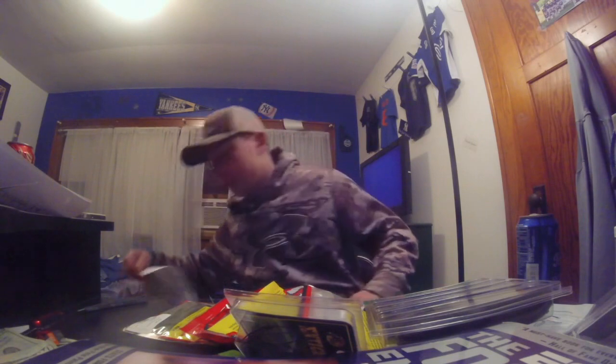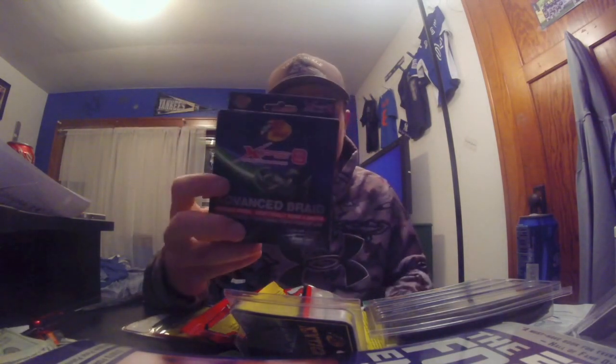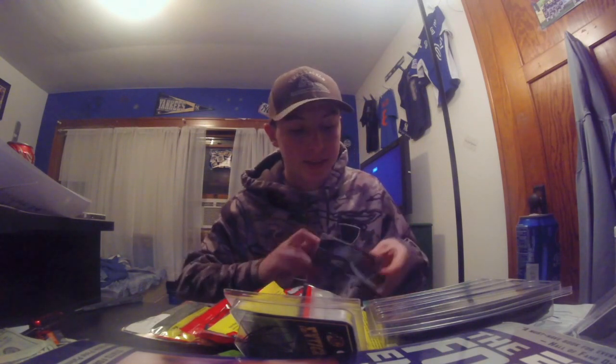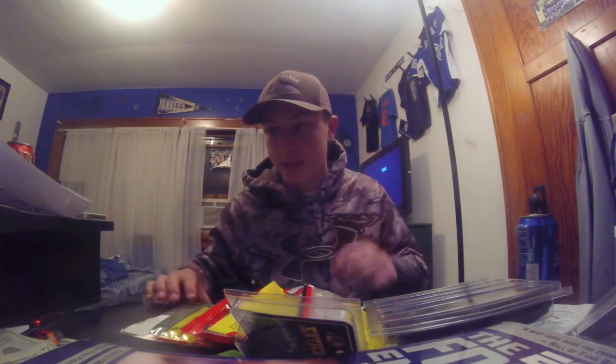First off we got the Bass Pro Shops XPS 10-pound braid — nothing special there. And then second off we got some Sunline Shooter fluorocarbon, I think that's an 8-pound test. The braid was 10-pound. Yeah, 8-pound test — it's basically for drop shotting and stuff like that, which is pretty much what most of this box is.